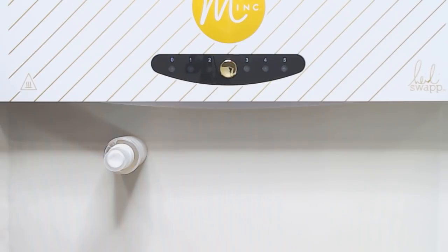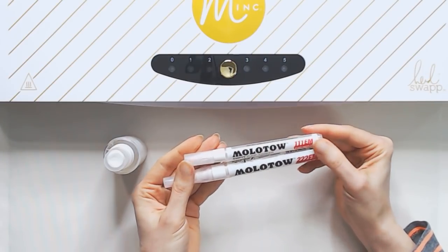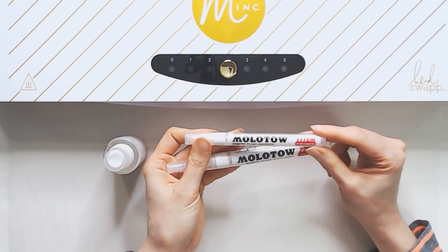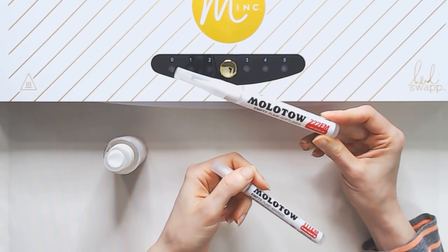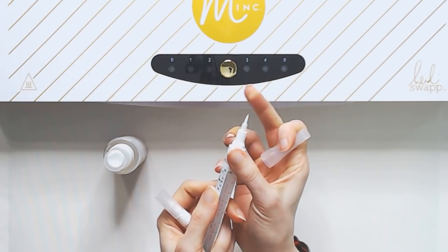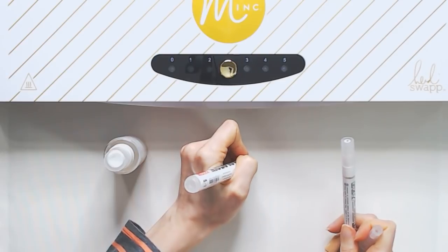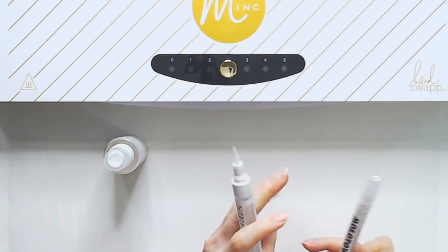For my pens, I'm going to be using these Molotow Empty Pump Markers. They come in a bunch of different sizes. I got two of the smaller tips because I figured those would work best. One of the pens is the two millimeter round tip, and the other is the one millimeter brush tip, called the Soft Liner. I really like this one because it has a brush tip — no individual bristles, but it's great if you're a letterer who wants different weights on your upstrokes and downstrokes. So we're going to try out both of these.